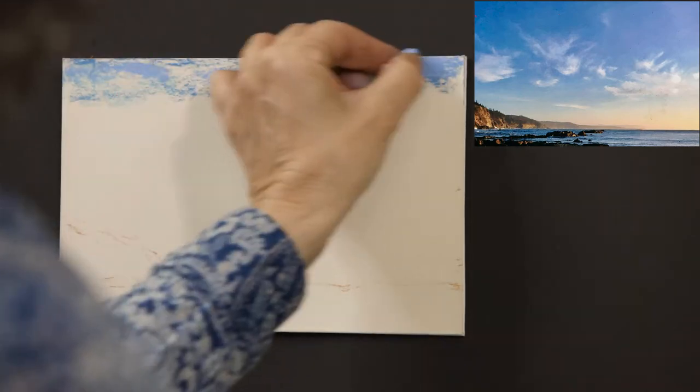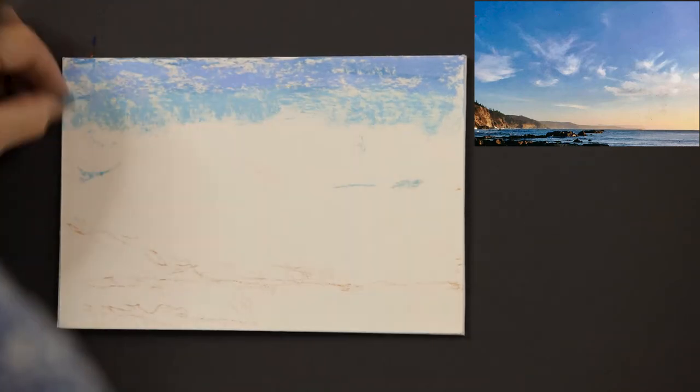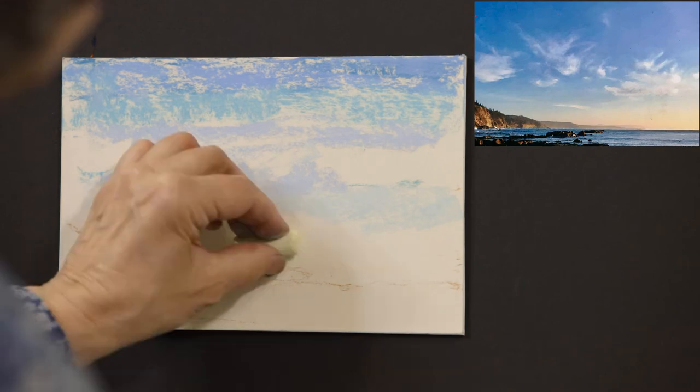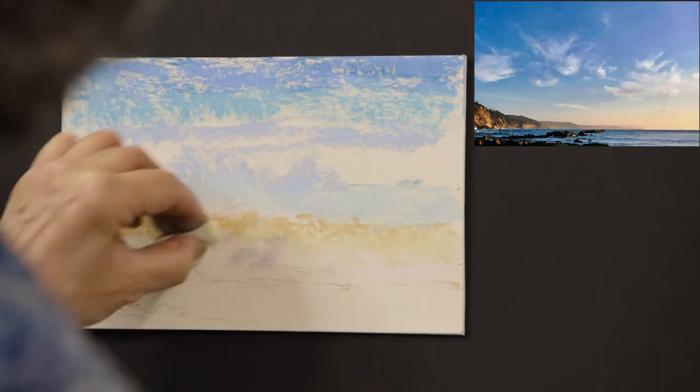In step two, I will be applying local color using a light to medium touch with hard and soft pastels to cover the paper with one layer of color. I use different colors in the sky that are the same value, starting at the top.